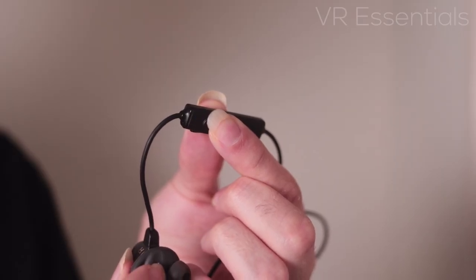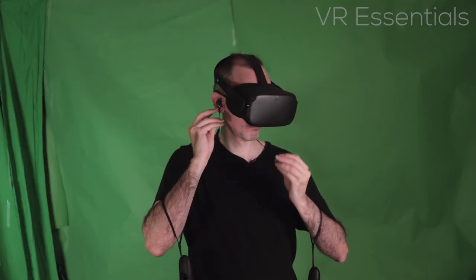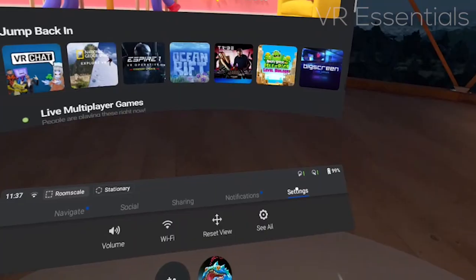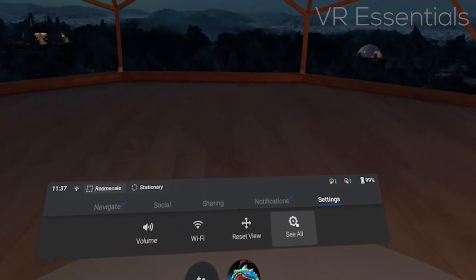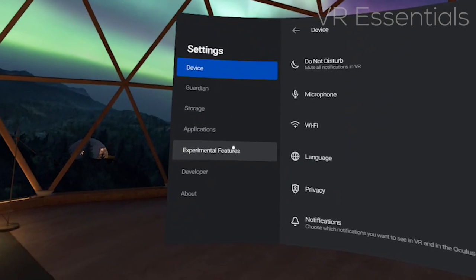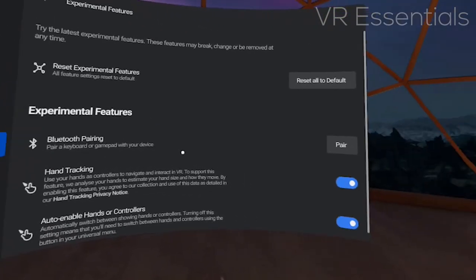So the first thing you need to do after you power your Oculus Quest is make sure that you power your Bluetooth device first before you try to connect and pair it. Then what you do is go into the settings of the Oculus Quest, select 'see all', and go to experimental features. You will see 'pair with Bluetooth devices', then click on pair.